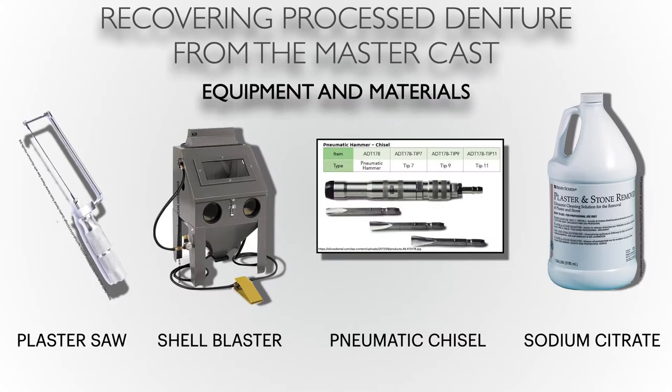The Air Force tells you that the equipment and materials needed in order to perform this recovery of the denture include a plaster saw, a pneumatic chisel, a shell blaster, and sodium citrate. A shell blaster is nothing more than a larger-scale sand blaster, and it substitutes the aluminum oxide with walnut shells. The granules are larger and they are a little safer to use on an acrylic surface.